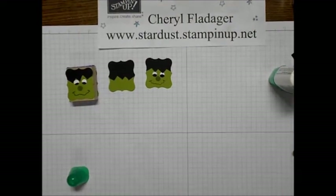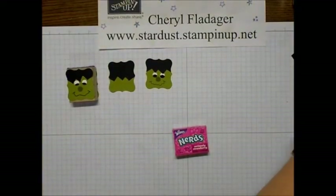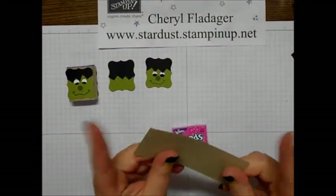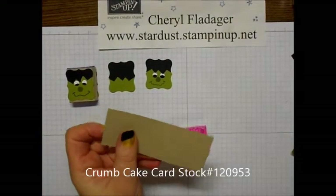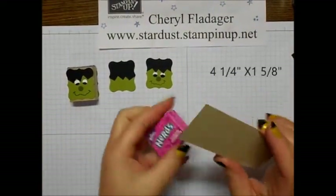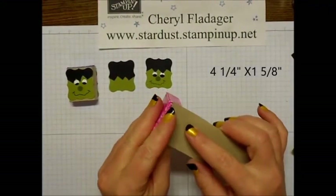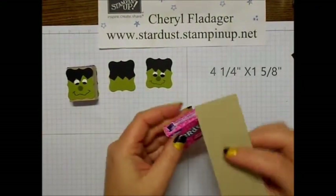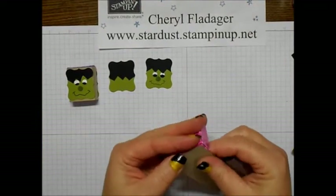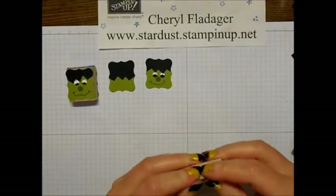Okay, now for the Nerds candy — what I like to do is take a piece of crumb cake, and I cut it down to four and a quarter by one and five eighths. I tried to figure out the measurements to score this, but for me the easiest thing to do is to simply just wrap it around the box.